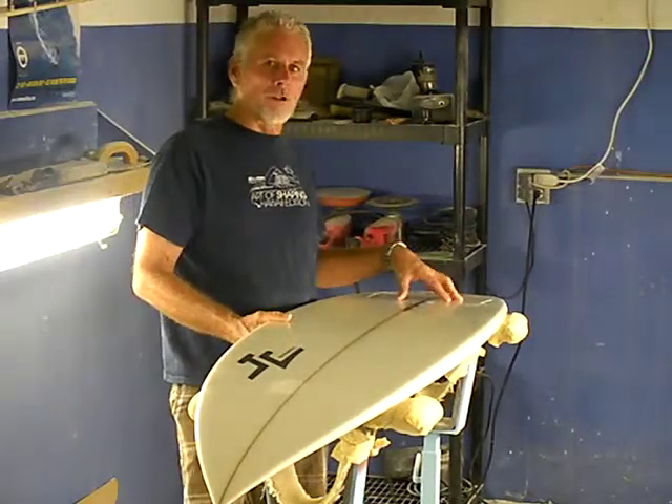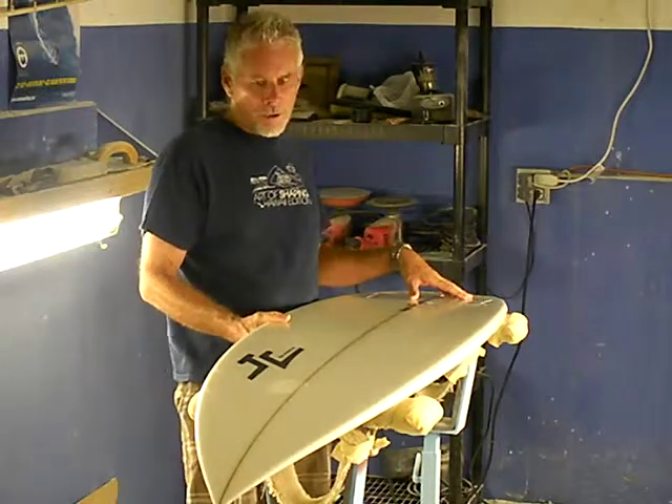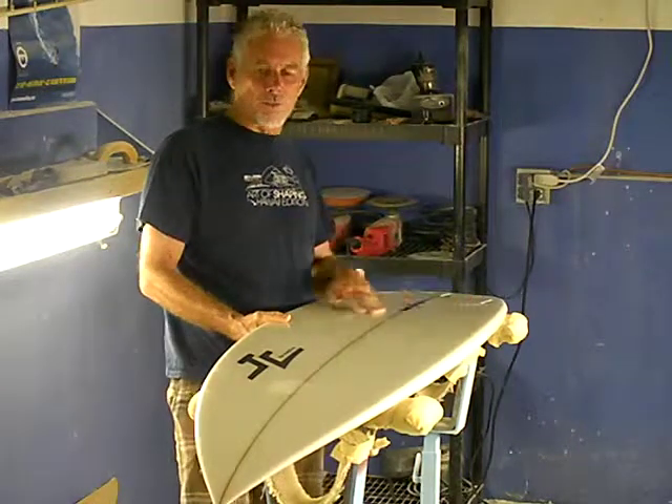It's a nice good-wave board. If you get them oversized, they can float good and can be a lot more fun, but generally meant to be ridden as a performance board.